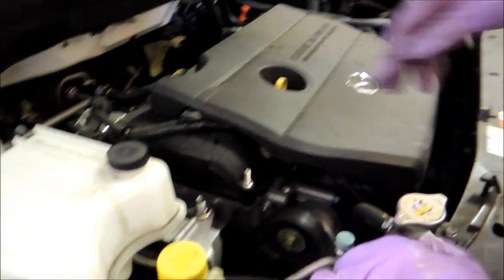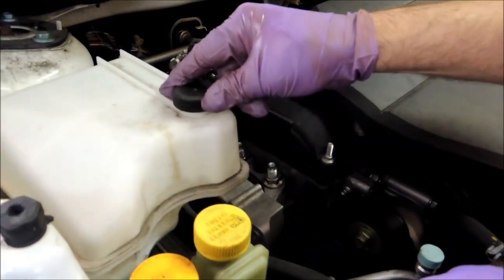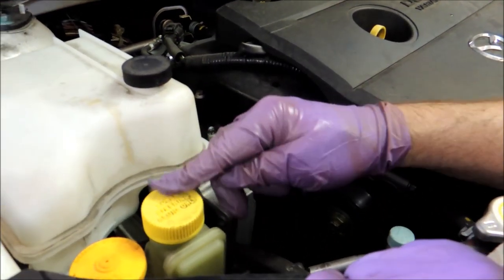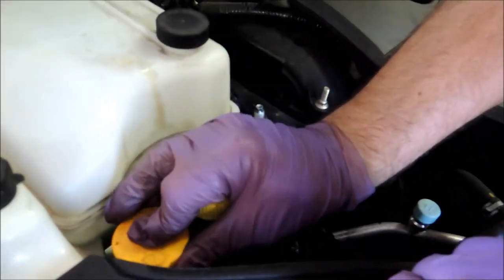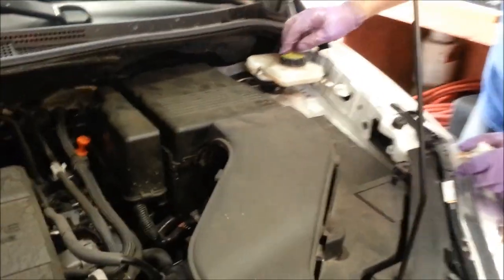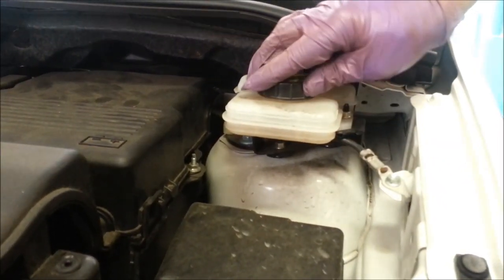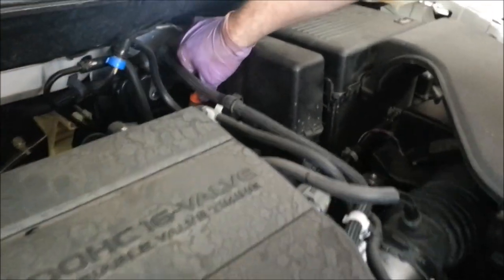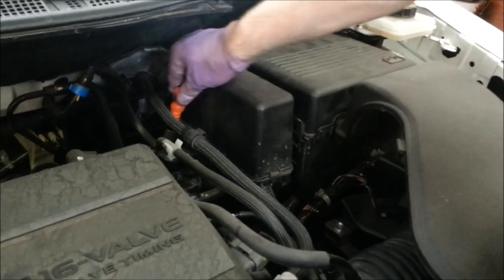And that's how you change the oil. Then we check the fluid levels: the radiator fluid is good, the power steering fluid is good. We can check the window washer fluid by putting your finger over the hole so you can see the level. Now we check the brake fluid — you can see the level here, this is low, this is high, and the fluid inside is in between, so that's good.